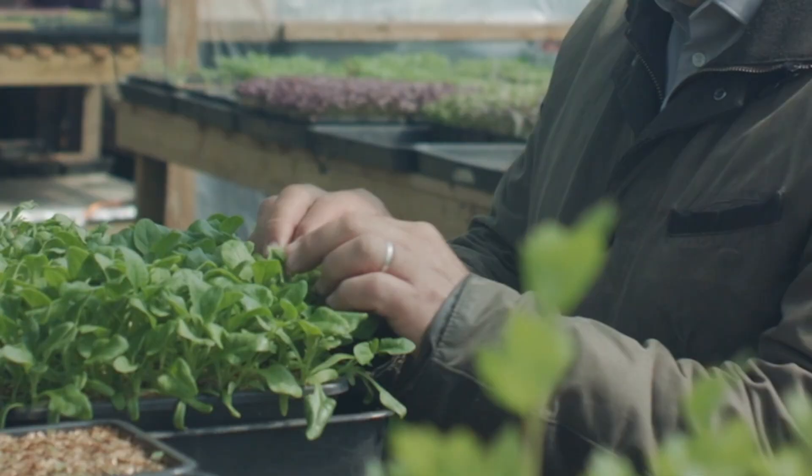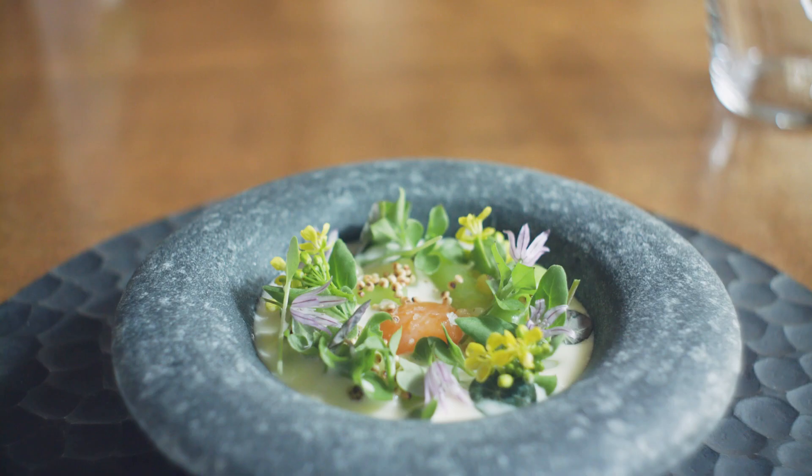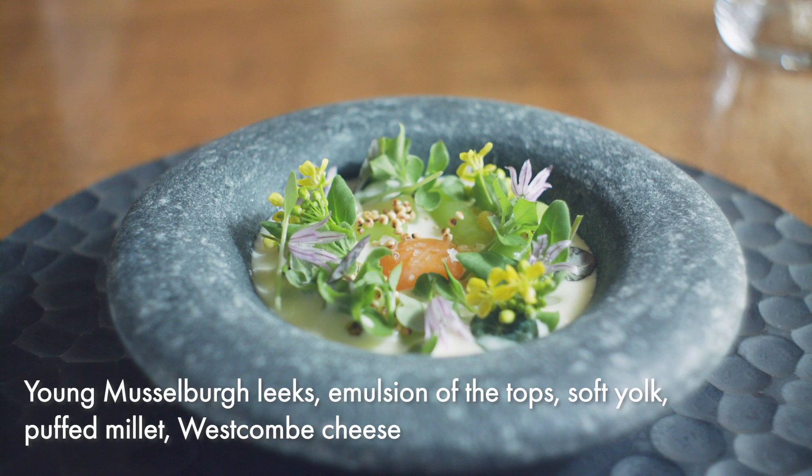So there we have the dish of young musselburr leeks, emulsion of the tops, soft yolk, puffed millet and Weston cheese.